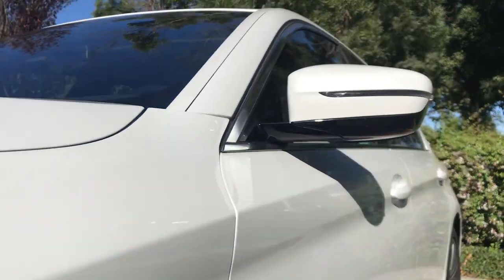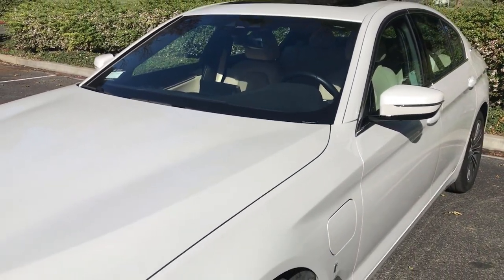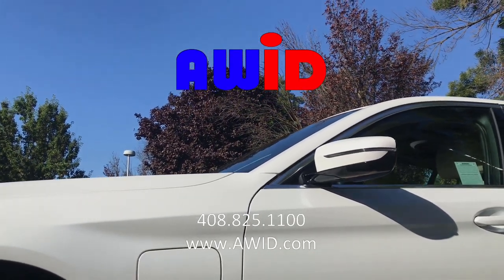From the majority of viewing angles, it is very difficult to spot the side mirror tag. For technical support, you can contact AWID at our phone number, or visit us at awid.com.